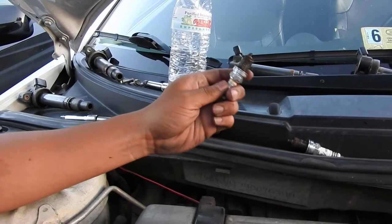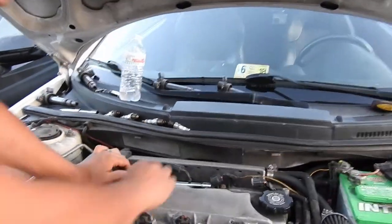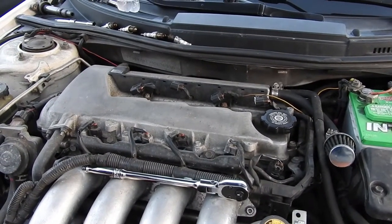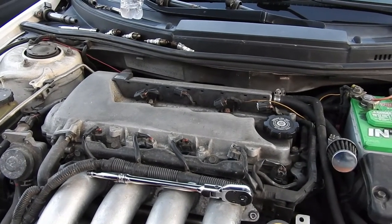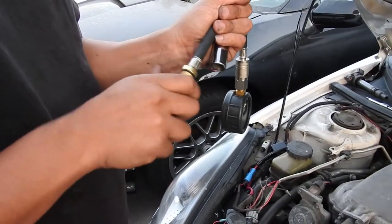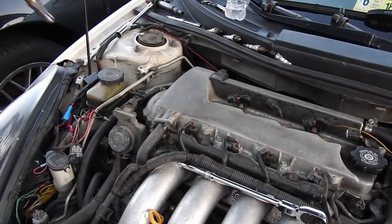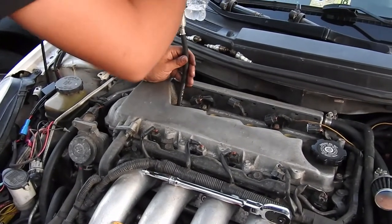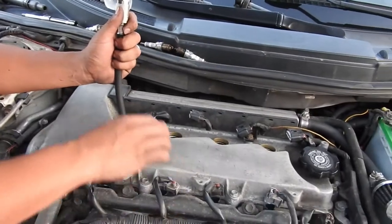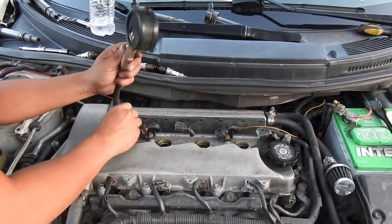These take NGK spark plugs — don't put cheap ones in. NGK plugs are about four to six bucks each. Now what we're going to do is put the compression tester in place of the spark plugs and crank it over. That's the reason why we take off all the coils and injectors — you don't want the car to start up, you just want it to crank over and get the compression readings.